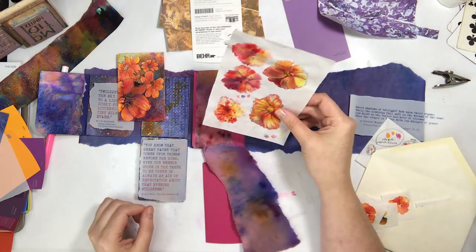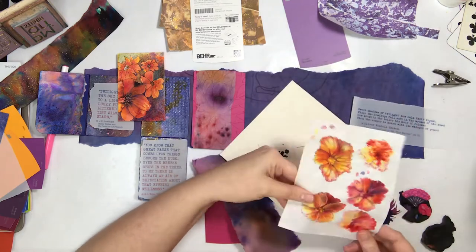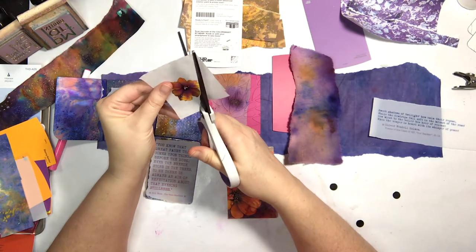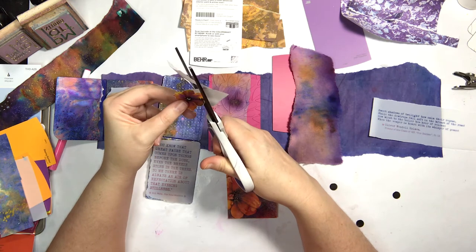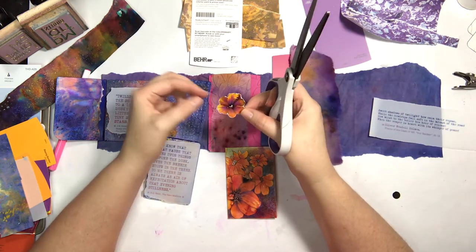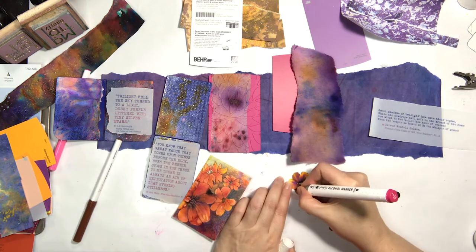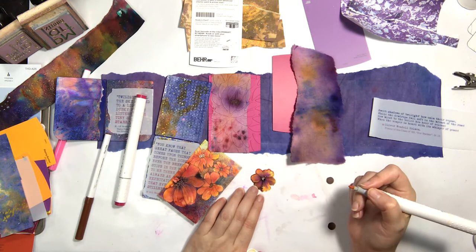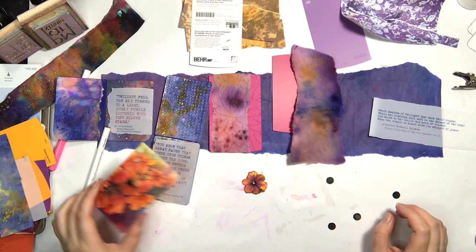Digging through Pea's stash of Brusho flowers she did not too long ago — about the same time the envelope was done but at two different times. That particular flower envelope had been tried in a couple of different projects, and finally this is its home for sure. This little flower went perfectly with it — they look like they were done at the exact same time when in fact they were not. Similar techniques: both were Brusho along with colored pencil and alcohol ink markers, plus a few other things.